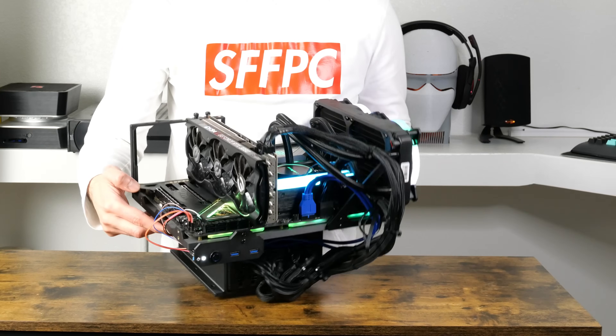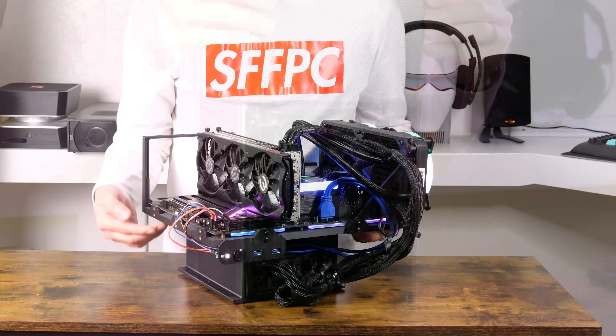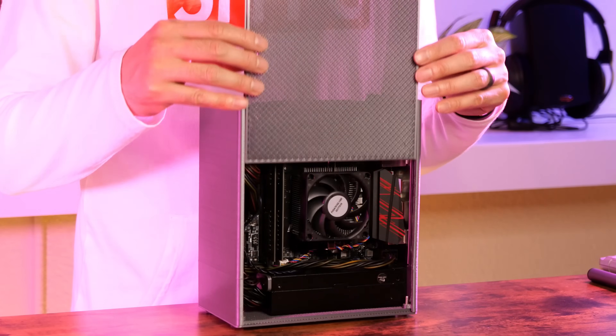In my previous video, I shared with y'all a test bench that was modular, that we'll be using in this build. And we're also going to revisit some techniques from one of my earlier case designs.